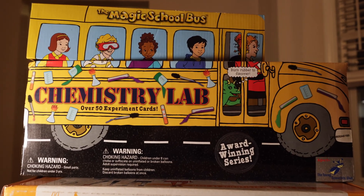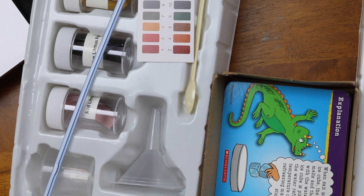Keeping the Magic School Bus Science Kit in mind, there are a lot of worse science kits out there, especially at this age range. But would I buy that over the Thames and Cosmos My First Chemistry Set? I'll get to that in a second.